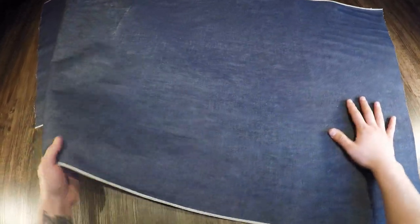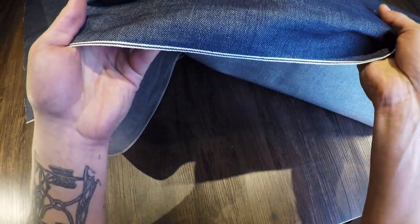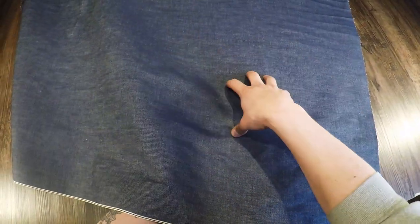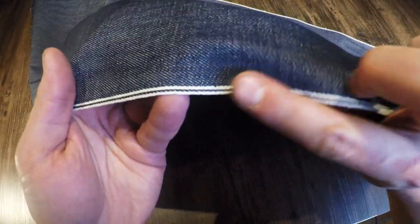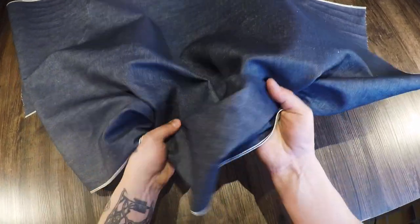What I have here is the Japanese vintage indigo selvage denim — this is a 12 ounce, 100% cotton textile material. Selvage, or self-edge, refers to a very time-consuming, traditional method they use in Japan to produce an extremely high quality material. On the edges you do have that self edge — that high quality edge that will not fray or come apart. Just a very high quality material through and through.